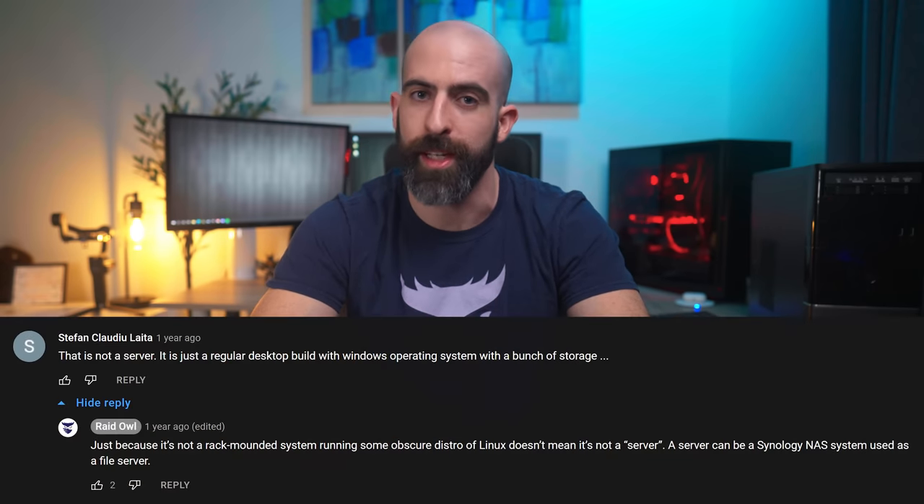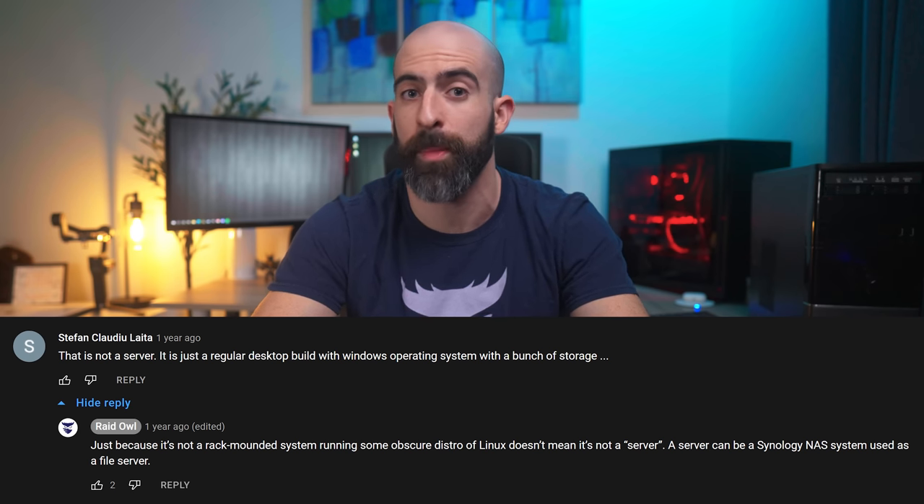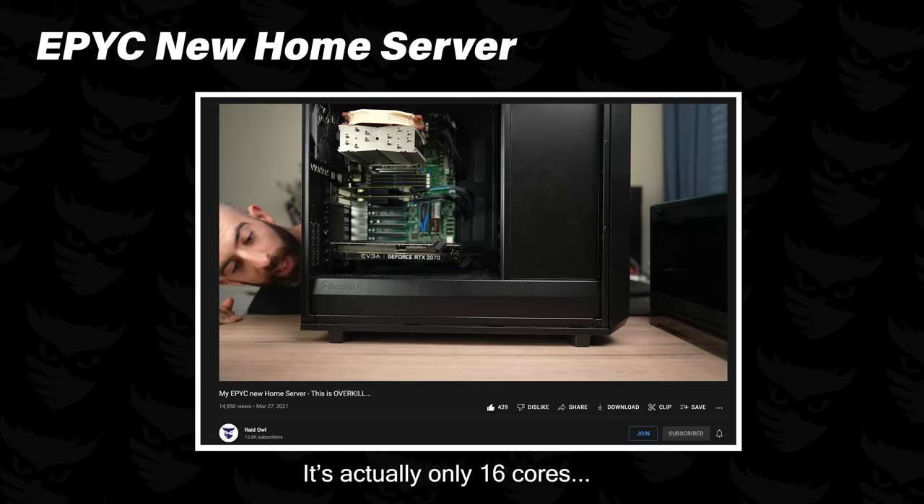Another thing I want to acknowledge is that there will be no home server gatekeeping here. A home server is simply a computer that serves a purpose for your needs or wants. This can be a tiny Raspberry Pi or a massive 64-core EPYC monstrosity. The people who will look down on you for running a Raspberry Pi or an old desktop as your home server are losers who probably poured their milk before their cereal anyway.